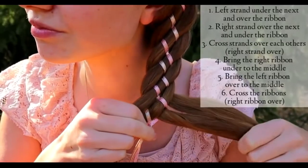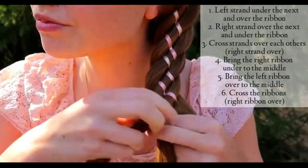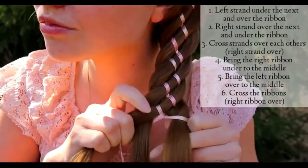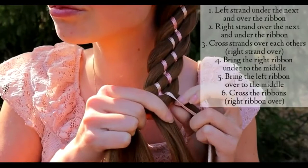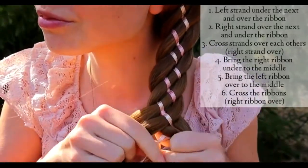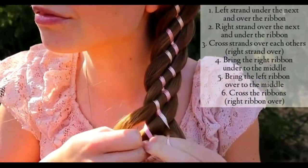After that I have ribbons in the middle and hair strands on the side. Repeat again: left strand under the next and over the ribbon; right strand over the next and under the ribbon. Cross the strands. Bring the right ribbon under to the middle and left ribbon over to the middle. Cross the ribbons.